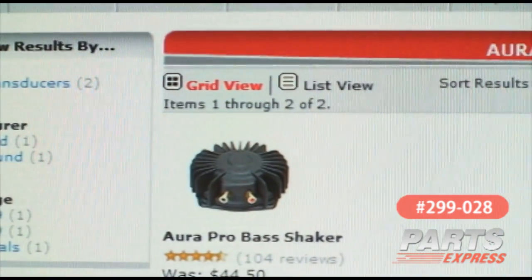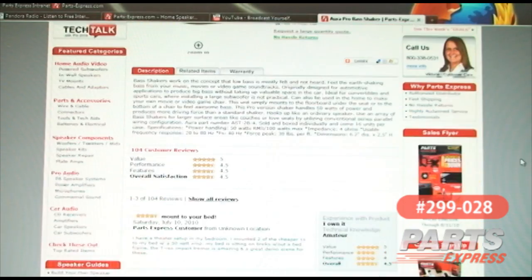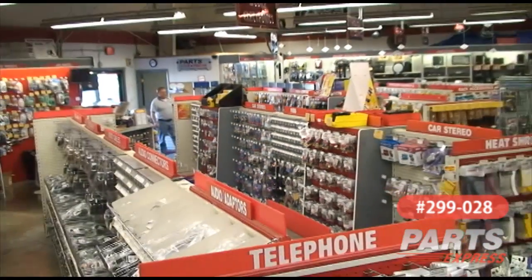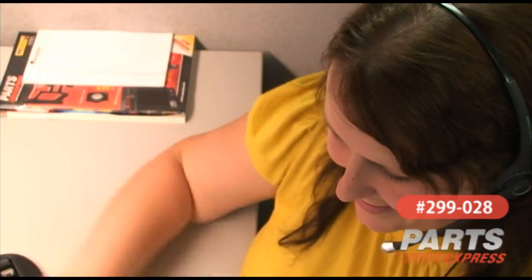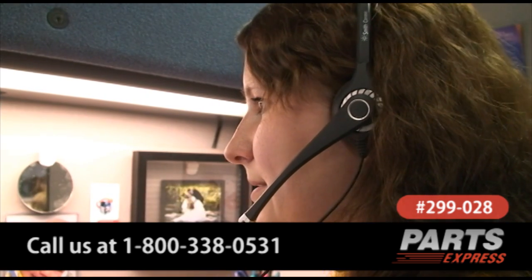You can check this item out online at PartsExpress.com. There you'll find the product manual, specifications, and plenty of customer reviews. If you need some more help, come into our showroom, use our live chat online, or call us at 800-338-0531.